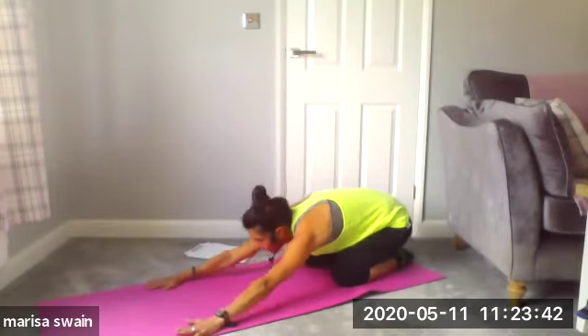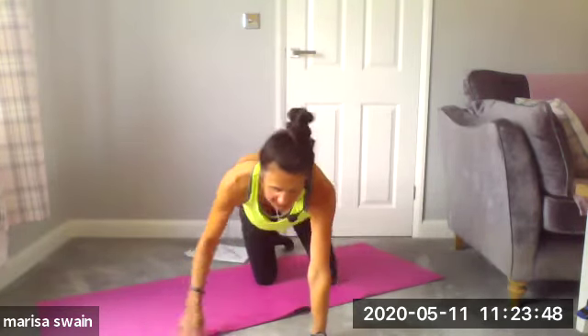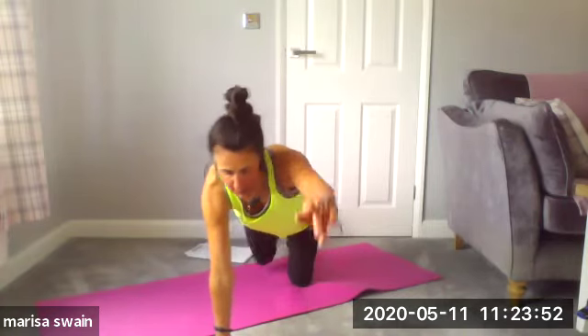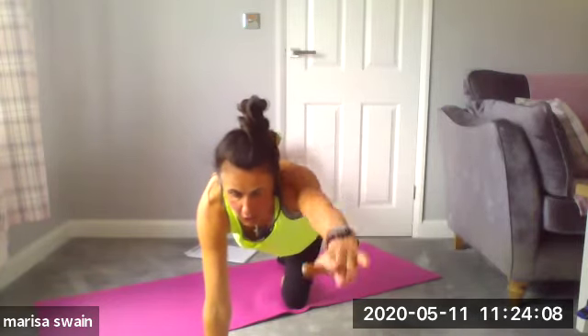I'm gonna come up onto all fours, facing the camera. I'm going to extend my right arm and my left leg, and then come down, then go to the other side — extend and lower. You may feel a bit wibbly-wobbly, but this is where your core muscles are activating.